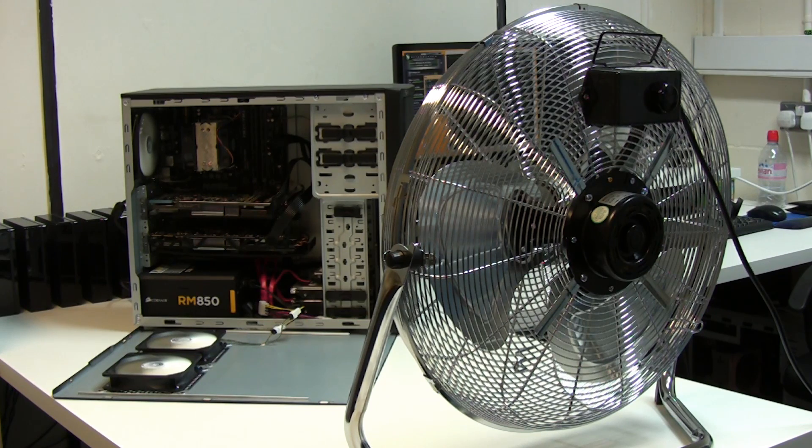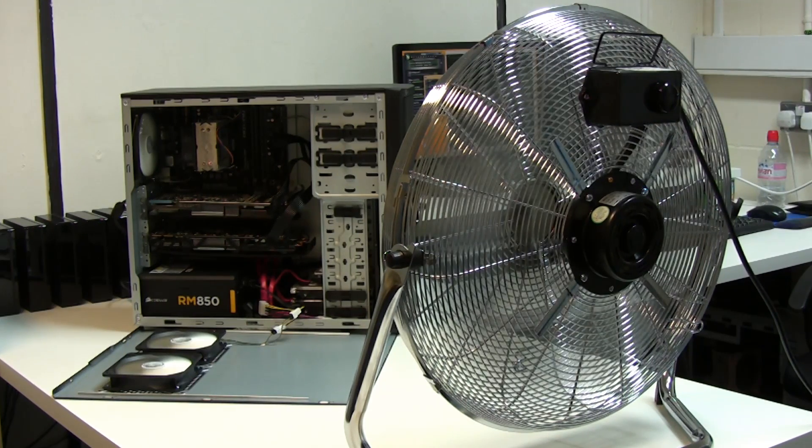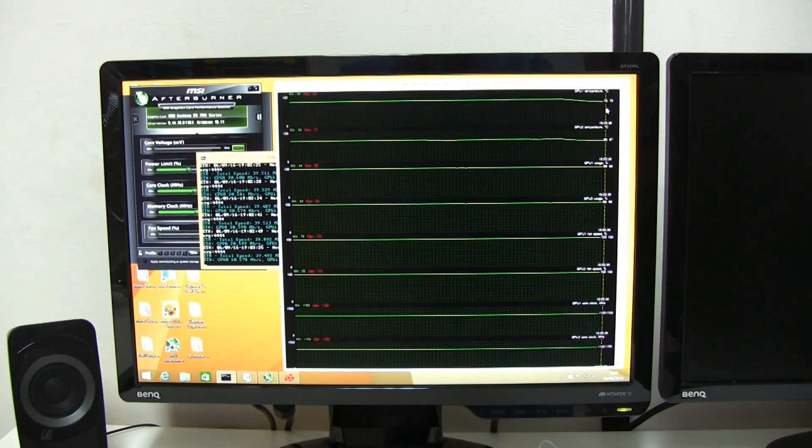Let's crank the fan up and see what results we get - going straight to full power. This time we're actually seeing some results: GPU one has gone from 83 down to 76 degrees, and GPU two was at 71 degrees and that's down to 67. Shaving a few degrees off both temperatures - that's pretty good.